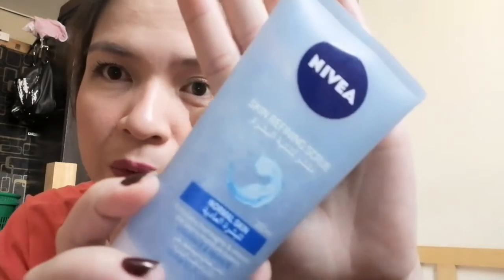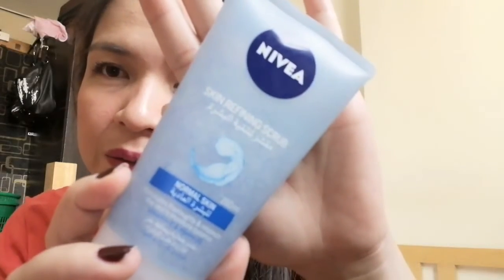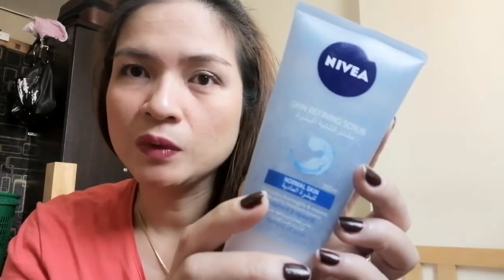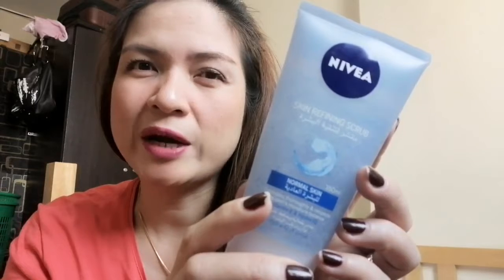Here's a closer look at the product. This is for normal skin, so it's not advisable for oily skin. This product is good for normal to dry skin.